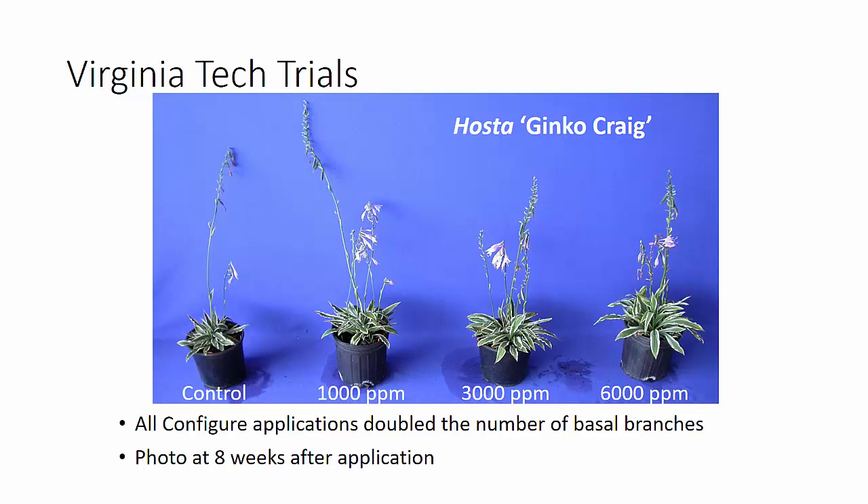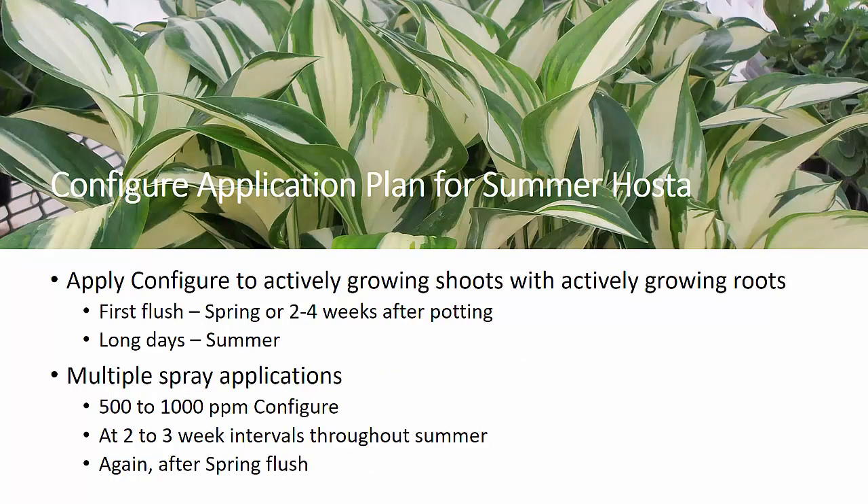Remember that we were doing single applications here. For multiple applications, which is what we recommend, you would definitely want to lower these rates. In summary, for application of Configure to summer-planted hosta, you want to apply Configure to actively growing shoots with actively growing roots, so you need to wait until you've got some establishment. Application windows are basically at that first flush — that may be in the spring if the crop was planted the previous year, or two to four weeks after potting when you know you've got some active root growth. And then, of course, under long days — basically throughout the summer — is a very good time to be applying Configure, up until the time plants actually cease growth.